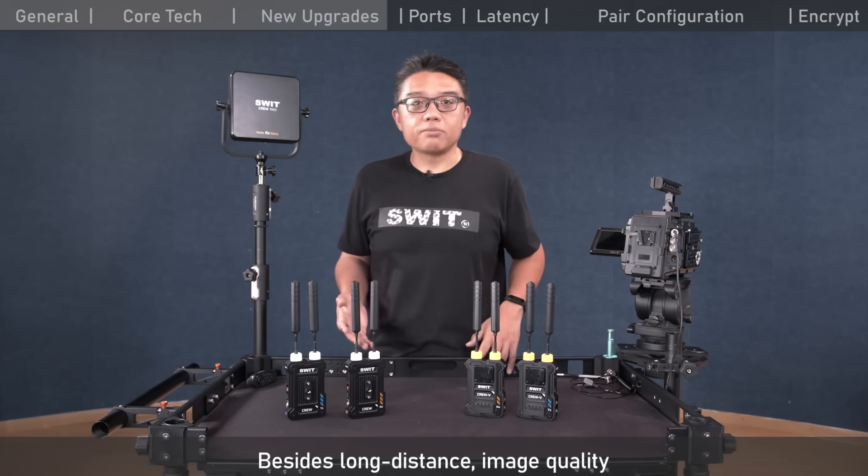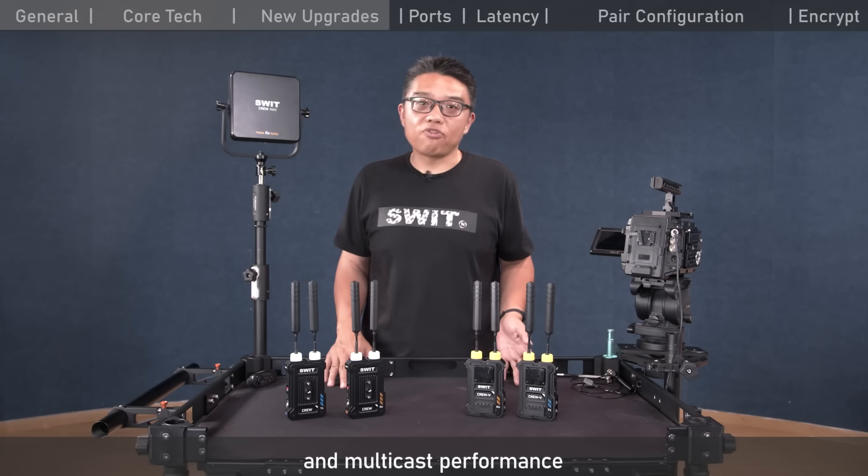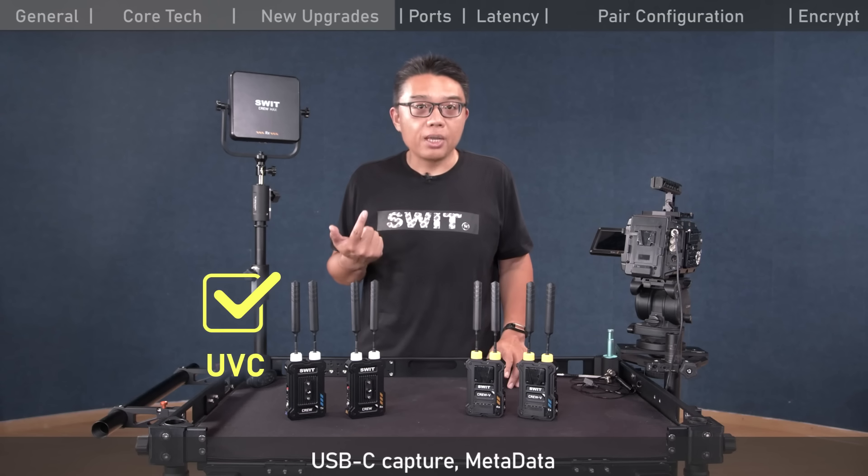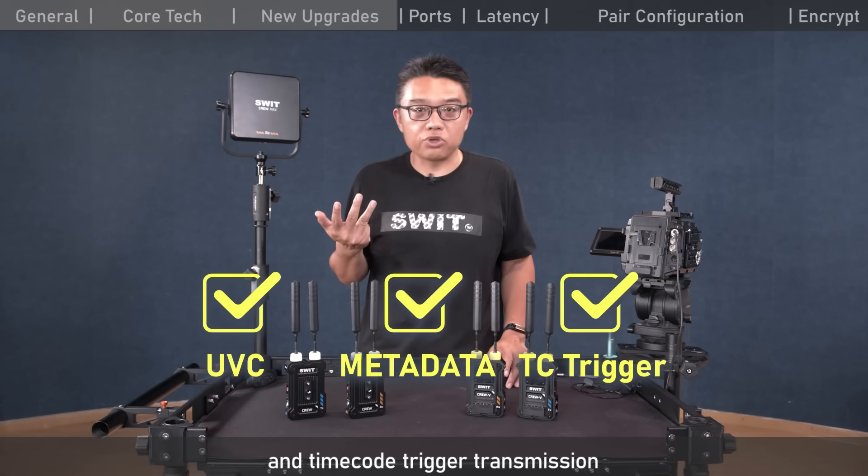Besides long distance, image quality, and multicast performance, the new Krui wireless has also been upgraded with USB-C capture output, metadata transmission, and timecode trigger transmission.